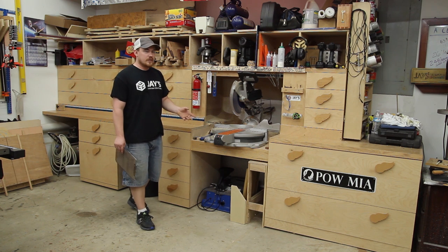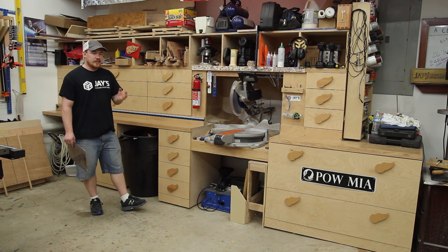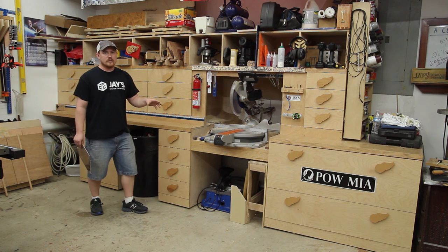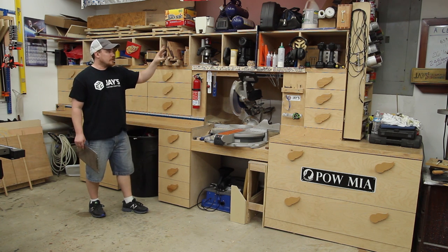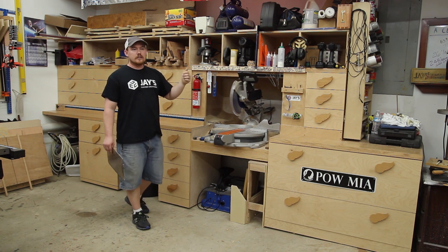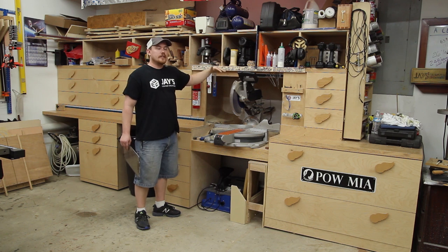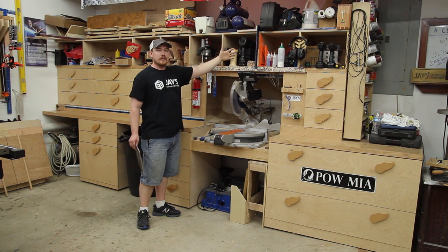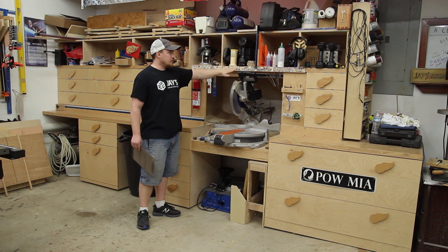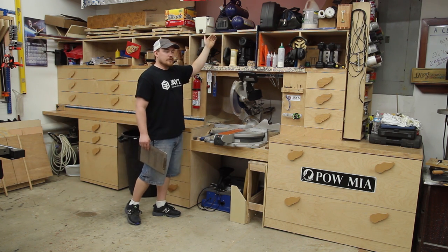A lot of questions are about specific features — if I were to build it again, would I include them? A common one is the cubbies at the top. Yes, I would include them because they add another level of storage. If you don't want that extra storage, you can save the plywood and just use the top shelf as a final shelf with no added storage at the top.